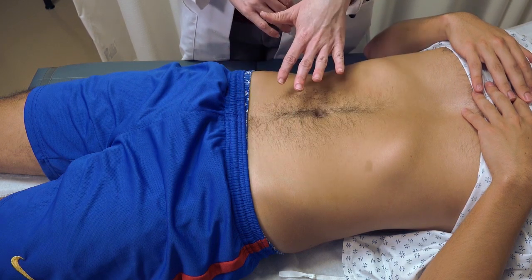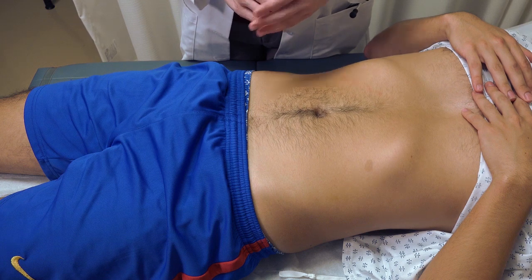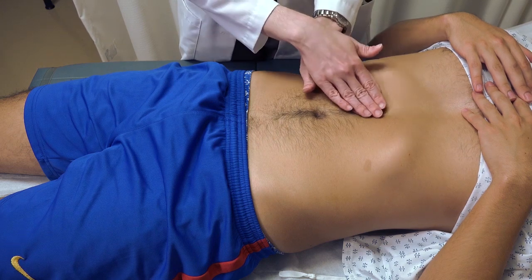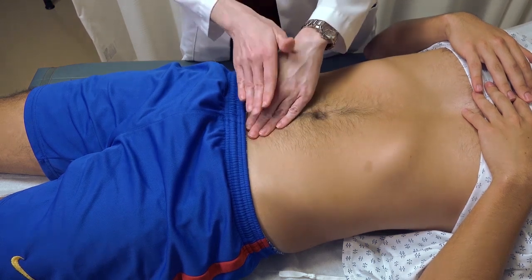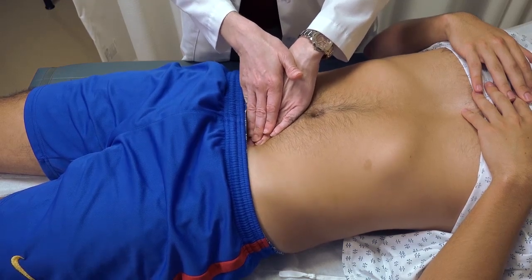In addition to palpation of the four quadrants, you also need to sometimes palpate more distinct areas of the abdomen — specifically the epigastrium for patients with stomach concerns, the area of the umbilicus itself, and the suprapubic location if you're looking for tenderness or discomfort in the area of the bladder.